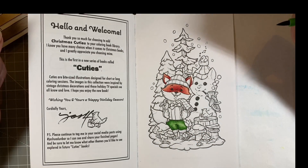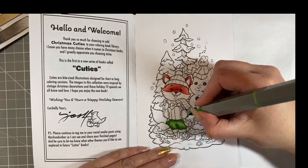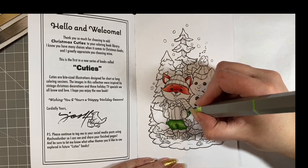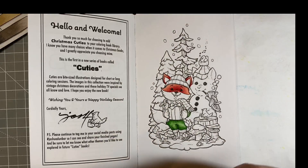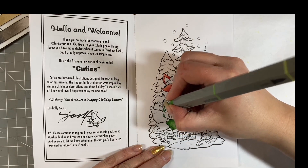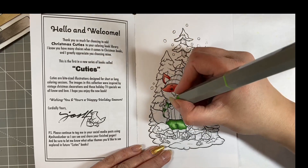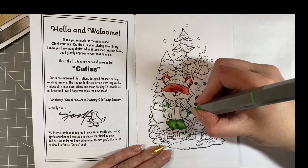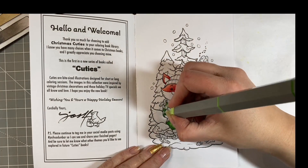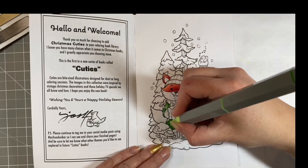I wrote my Christmas list quite a while ago and I've deliberately forgotten about it — I want it to be a surprise. I'm probably not going to get many books for Christmas this year, surprisingly for me. Like I say, I've bought a lot myself, and anything I do want now is a little bit harder to get hold of. It's scary enough when you start ordering from Japan yourself — I don't think it's fair to ask somebody else to do that too.